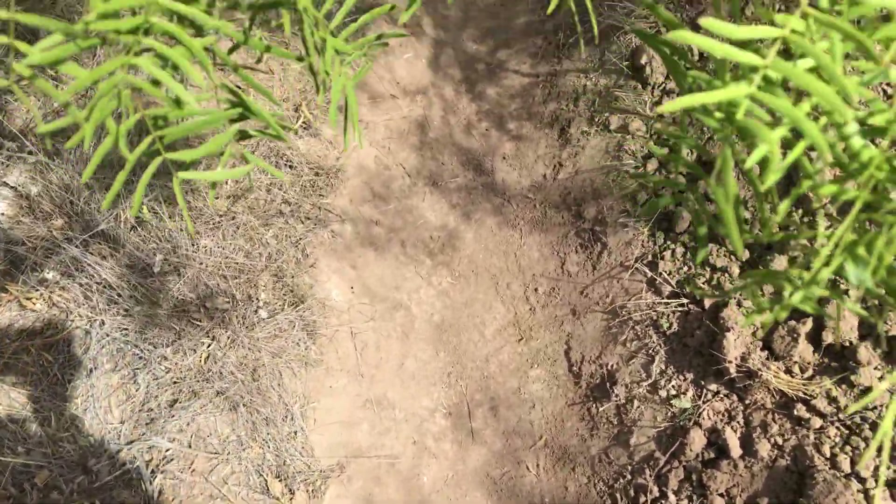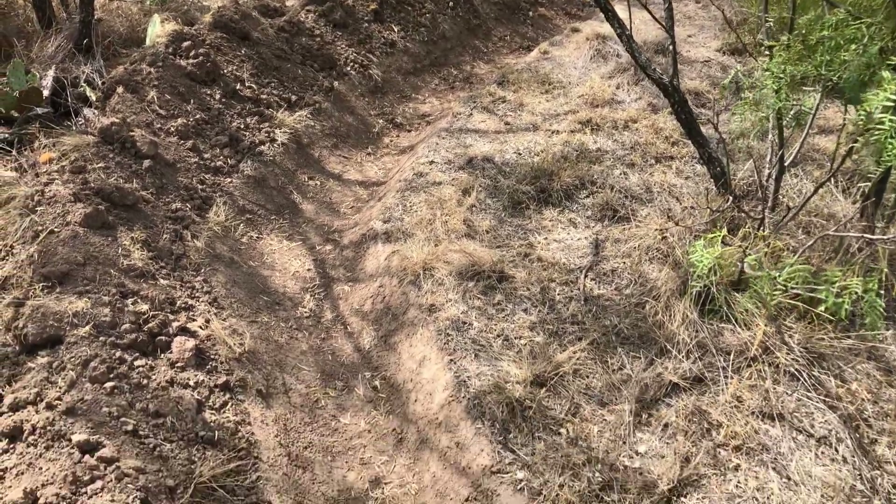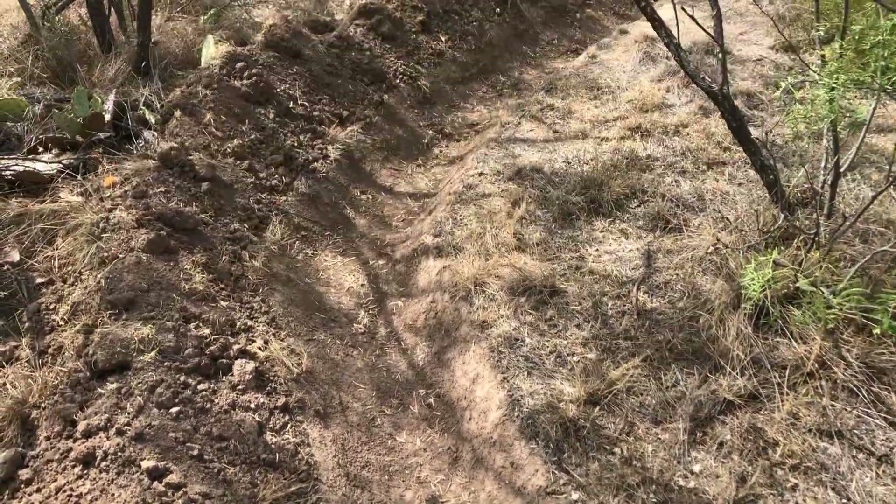I look forward to the time where this trench is going to be full of water and it'll be like I have a little stream here on my property, at least for a short while.